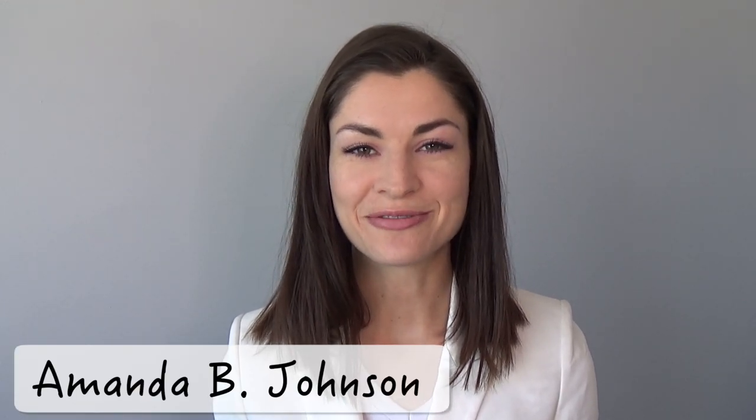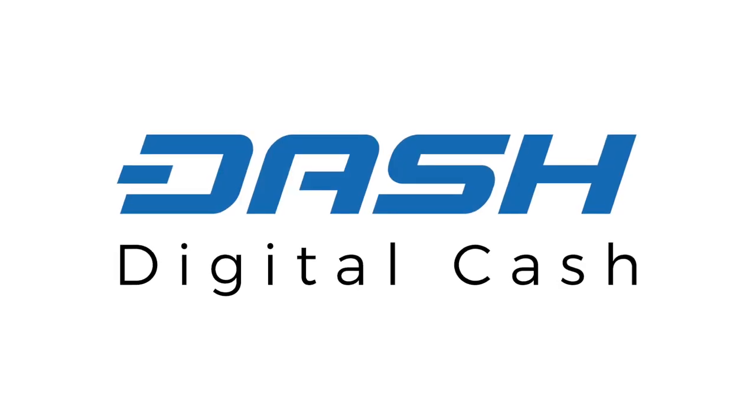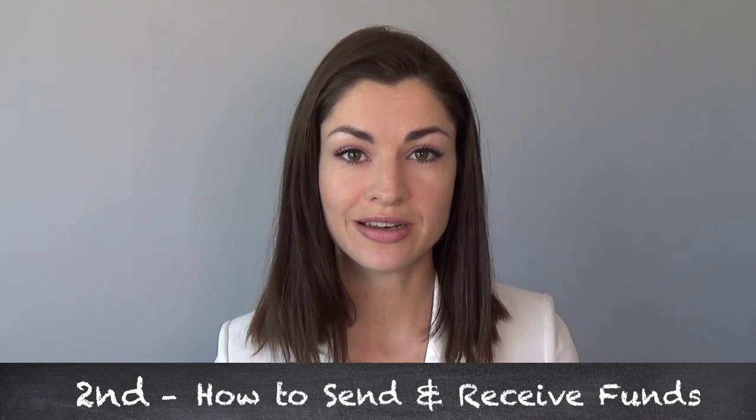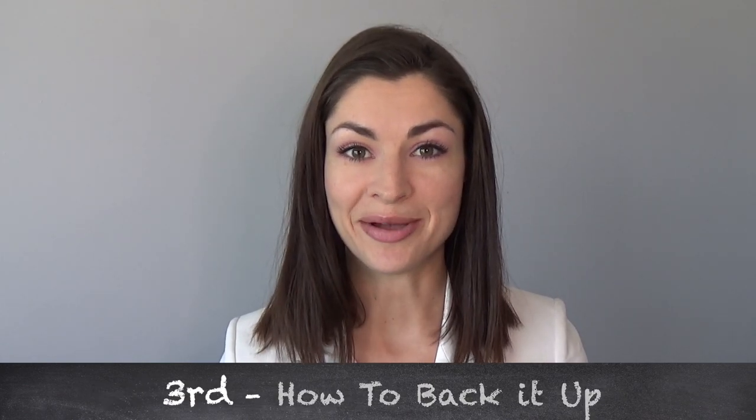Hello, my name is Amanda B. Johnson. Thank you for joining me. If you're watching this video, you've likely either received a paper wallet or you're interested in just learning how to get started with a digital currency like Dash. Today I'm going to walk you through the steps needed to: first, download your own wallet; second, learn how to send and receive funds from it; and third, how to back it up.